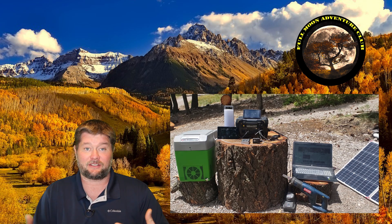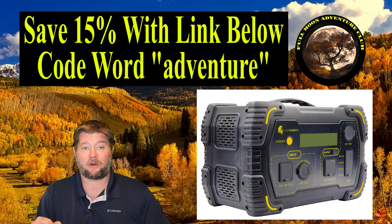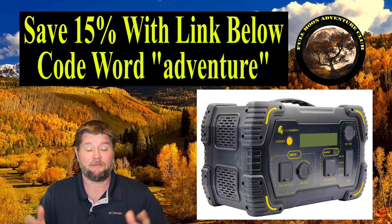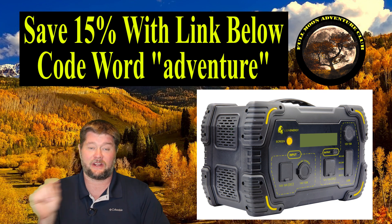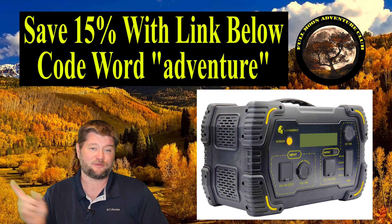I do another video where I put it to the test running refrigerators, coolers, camping gear, TVs, and your whole house's internet and all that good stuff. I'll put a card up top that'll take you over to that video. If you want to pick one of these up, there's a link down below that'll save you 15% on all Lion Energy products, or you can call in and use the code word 'adventure'. So let's jump into the unboxing and all the technical specs right now.